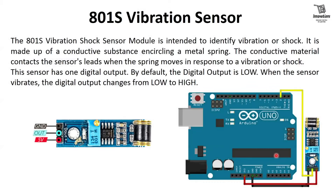Next we discuss the 801S vibration sensor. The 801S vibration or shock sensor module is intended to identify vibration or shock. It is made up of conductive substance surrounding a metal spring. When the spring moves in response to vibration or shock, the conductive material contacts the sensor's leads. This sensor has one digital output. By default the digital output is low, and when the sensor vibrates the digital output changes from low to high.